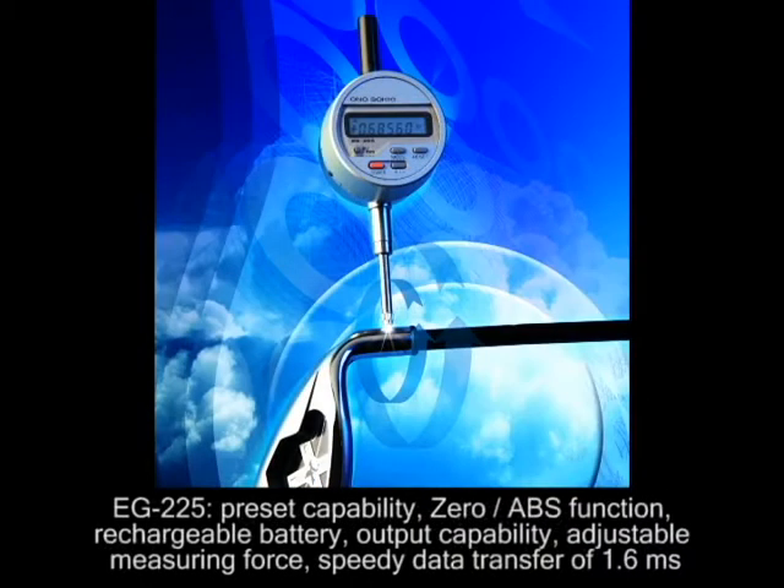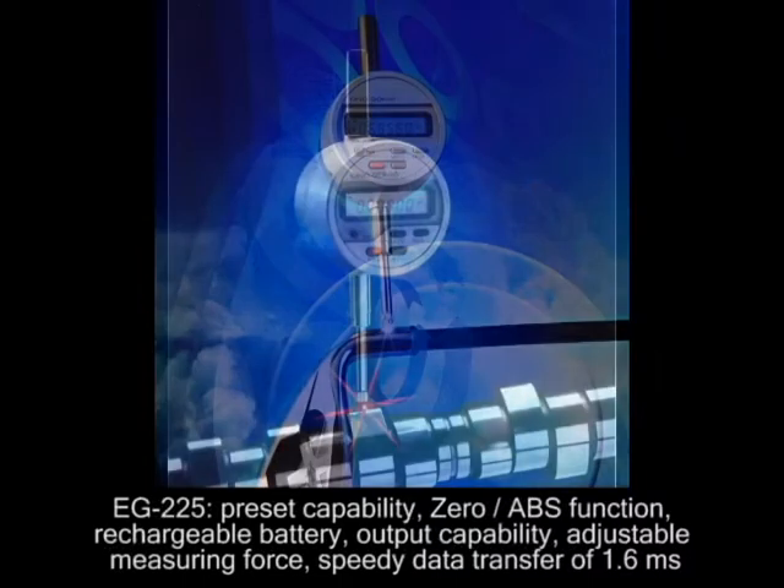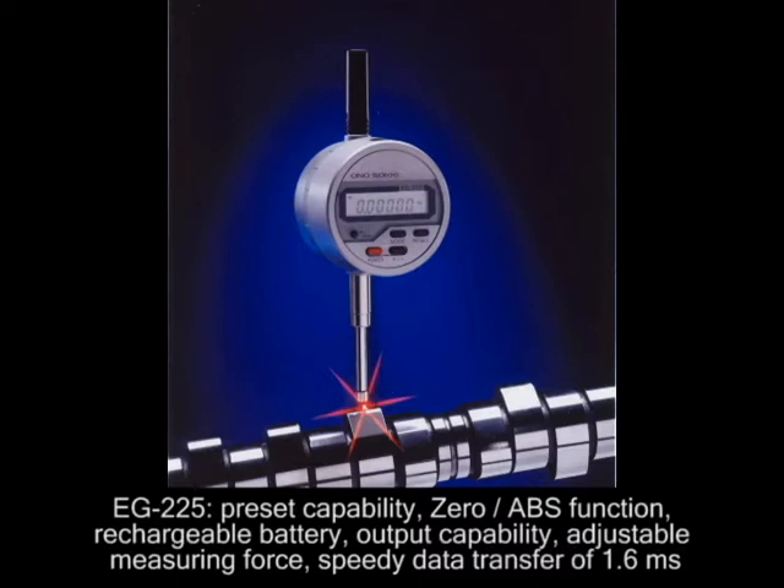It has several features including preset capability, zero and absolute function, rechargeable battery, output capabilities, adjustable measuring force, speedy data transfer of 1.6 milliseconds and many more.